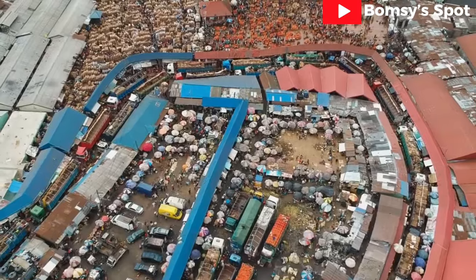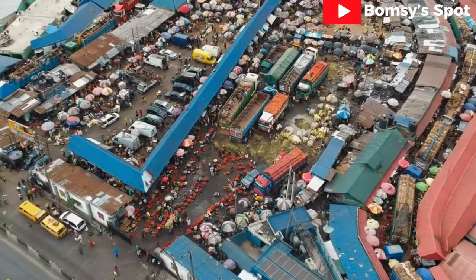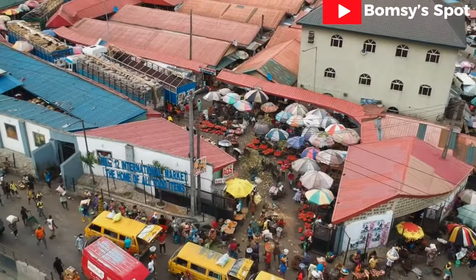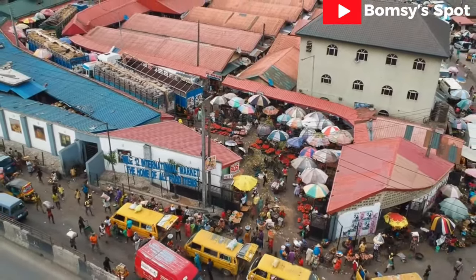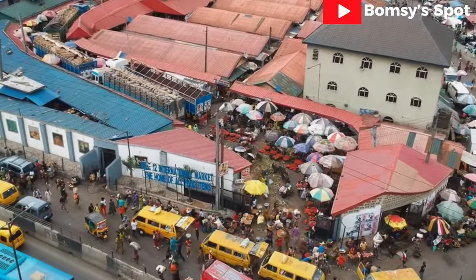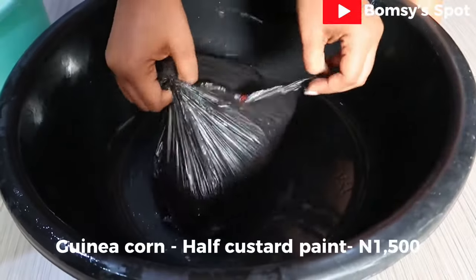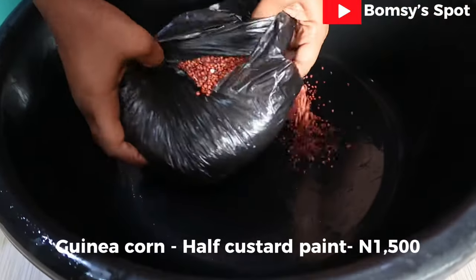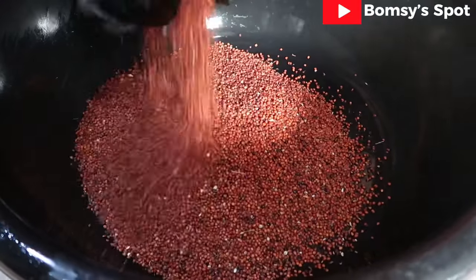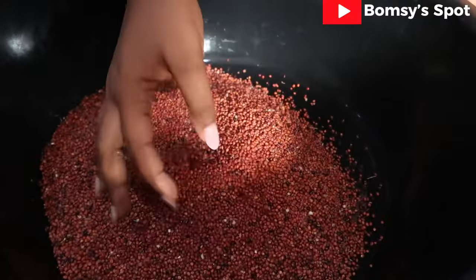Today's video is for mothers seeking alternative, healthier formulas for their babies. I am going to be showing you how to make mixed grain pap — it is a staple in every Nigerian home. The main ingredient is guinea corn. I bought this quantity of guinea corn for 1,500 Naira — this is what it looks like so you won't be confused when you get to the market.